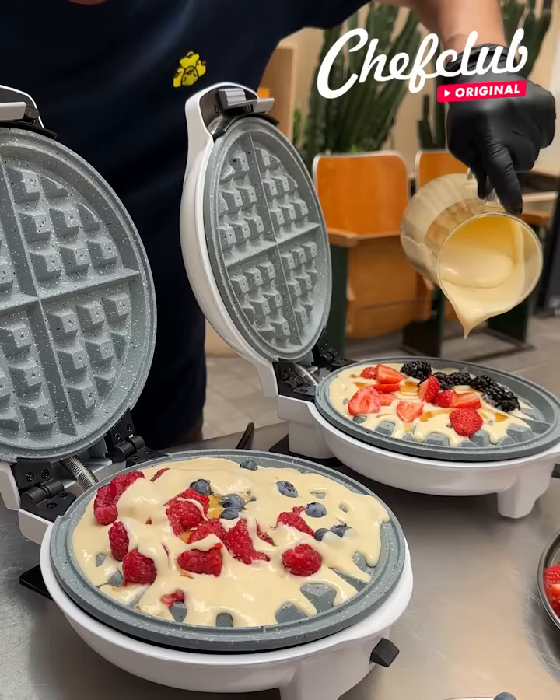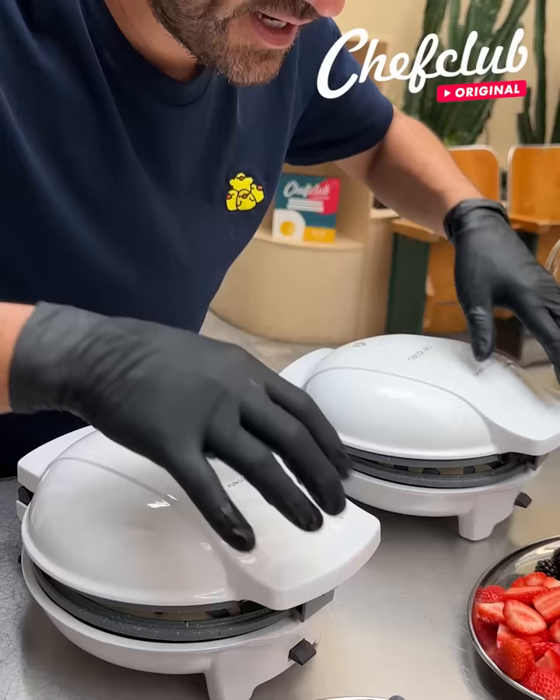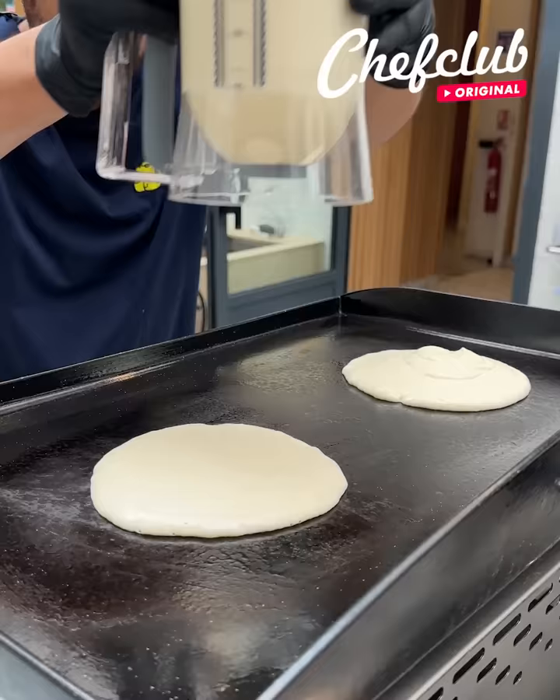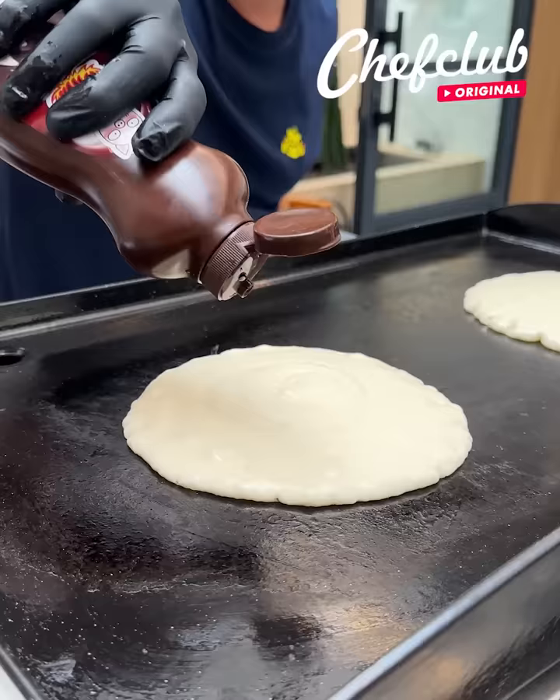Now we're going to close it up. And we move on to our pancakes. Got some pancake batter right there. I'm going to make two of these. Let's give that a little more. Now, some chocolate syrup — make a nice little swirl.